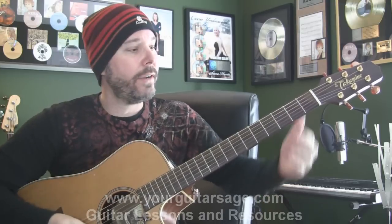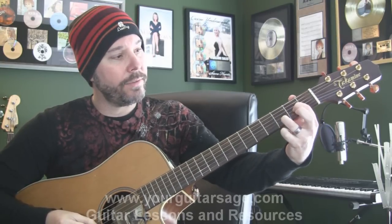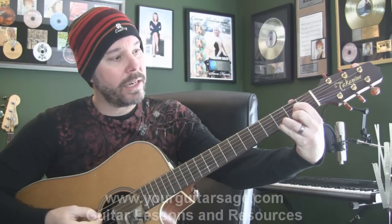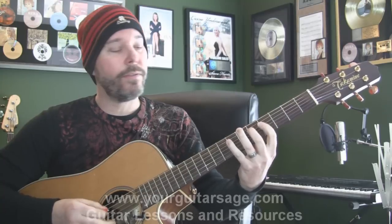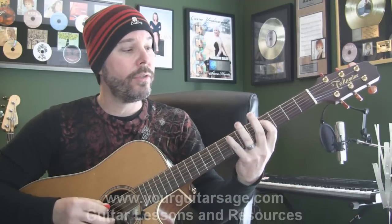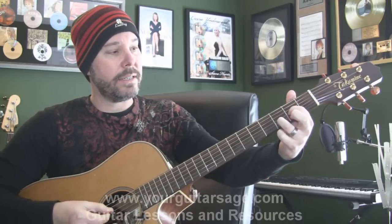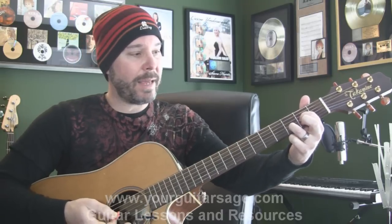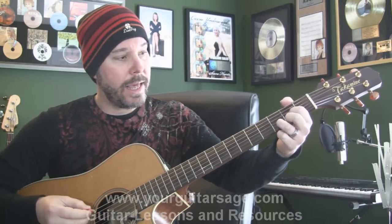First off, the intro — or really any place you hear that main riff — this is what we're doing: holding the D down and lifting the second finger up. Basically it's what we call a suspended chord, a 2-3 suspension. Most people are used to playing a 4-3 suspension, but this is the other way around — a 2-3 suspension, also known as a 9 chord if you want to get technical. So you're just going to go back and forth between the D9, or D suspended, and the D chord.